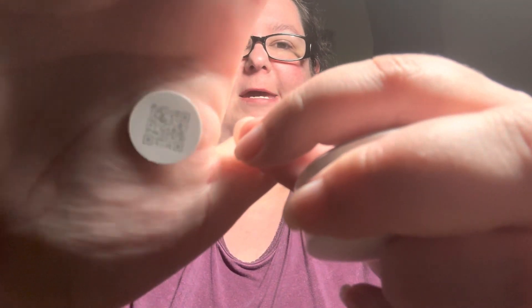Hey everyone, so I'm setting up a Google Nest temperature sensor and I found an issue, so I wanted to come on here. We're trying to set this up and it came with this little tiny QR code. I could not get the app to pick up this QR code because it's too small — it was blurry when I was close.